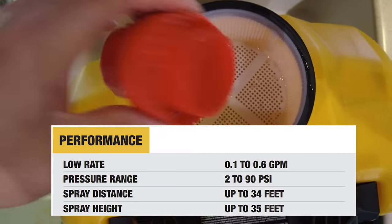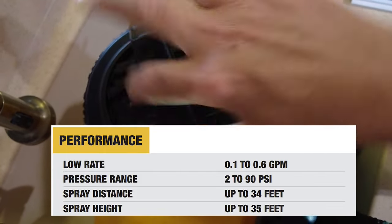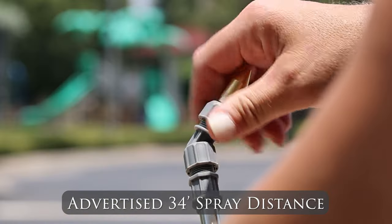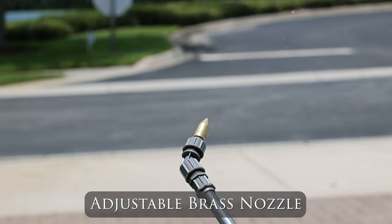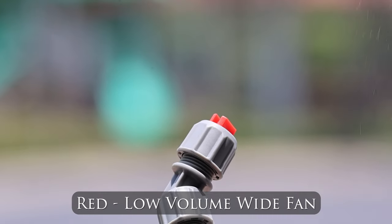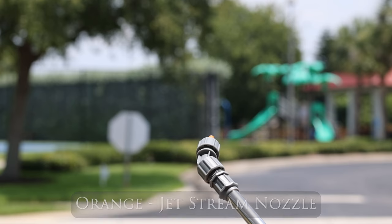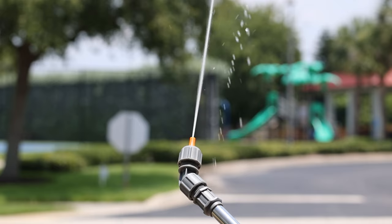Note that this sprayer will go from 0.1 to 0.6 gallons per minute and will range in pressure from 2 to 90 PSI. The spray distance is up to 34 feet with 35 feet in height — so it's actually pretty good. What you see on there now is the adjustable brass nozzle, which is convenient as an all-in-one nozzle. Next up is the yellow nozzle, which is a low-volume narrow fan. The red nozzle is the wide spray low-volume. The black nozzle is the foaming nozzle, and the orange nozzle is the jet stream nozzle. One I didn't show you was the high-volume wide fan, which is the brown tip.